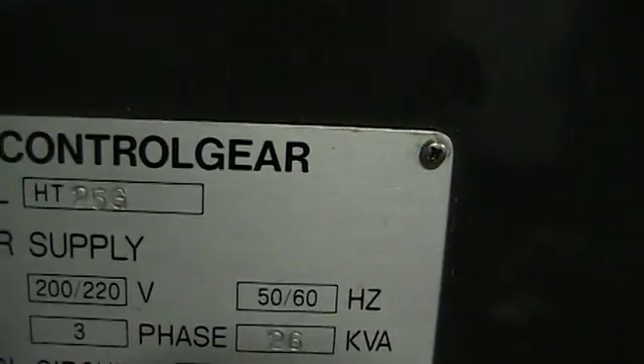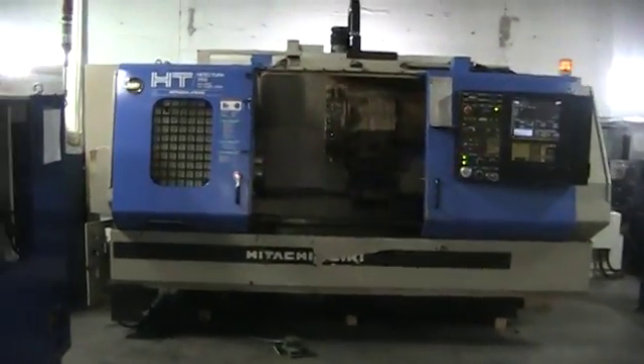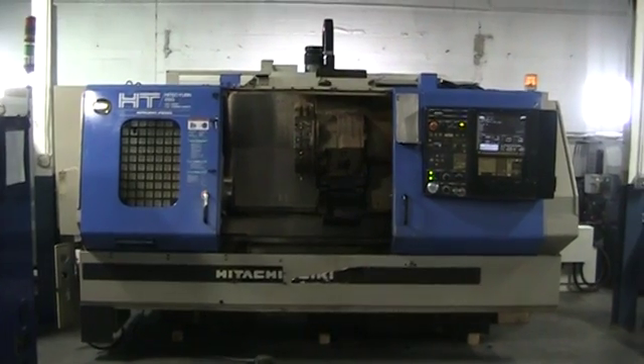Just shot the serial tag. Model HT25G, 220-volt, three phase. Serial number is TG25300. This concludes the videotape inspection of the Hitachi Siki Hi-Tech Turn 25G Turning Center, machine number 392174.